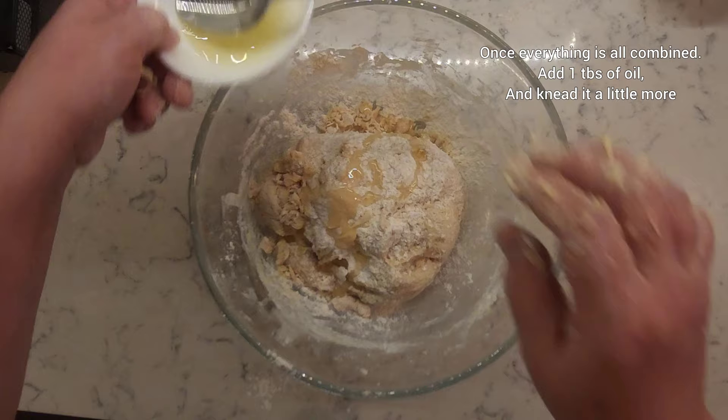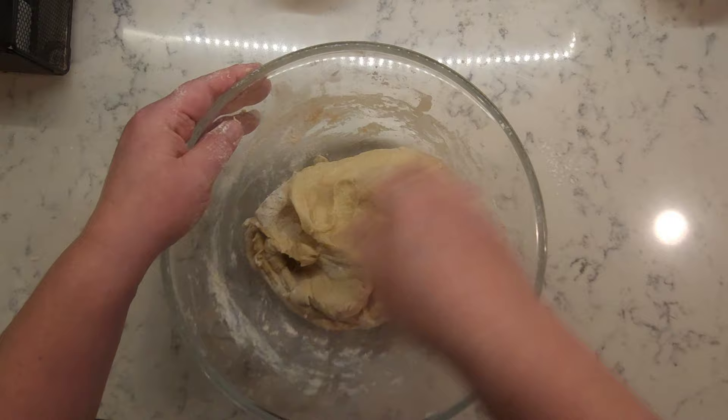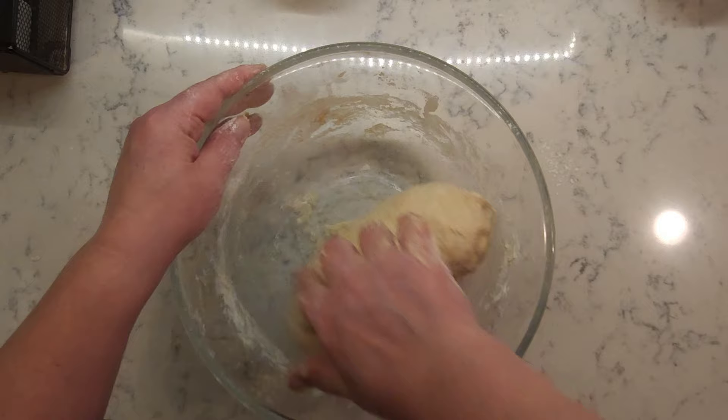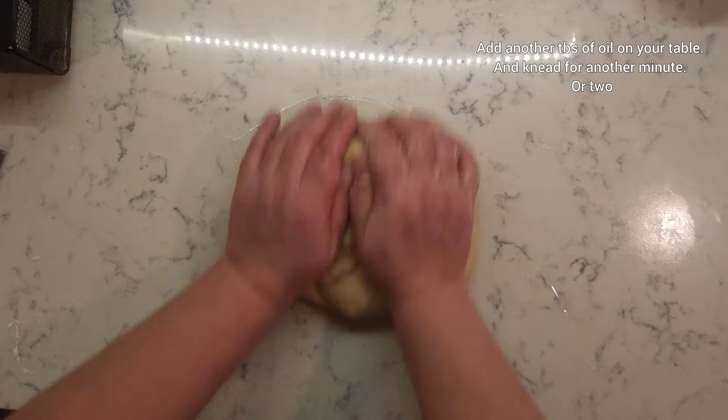Once everything is all combined, add one tablespoon of oil and knead it a little more. Add another tablespoon of oil on your table and knead your dough for another minute or two.